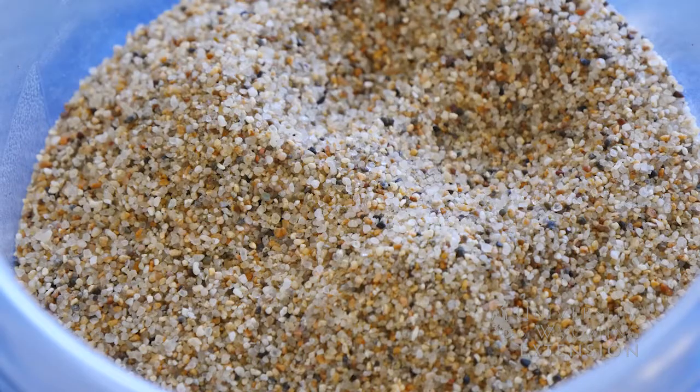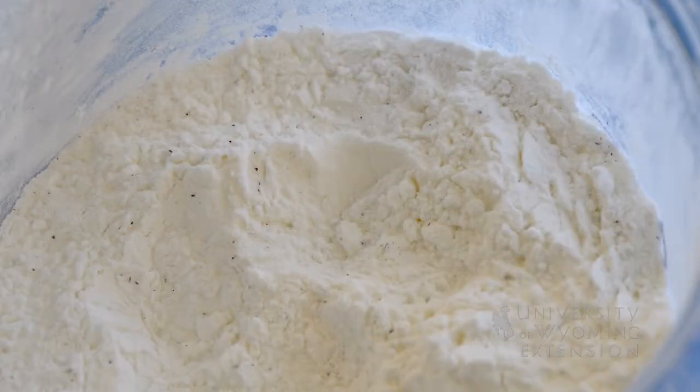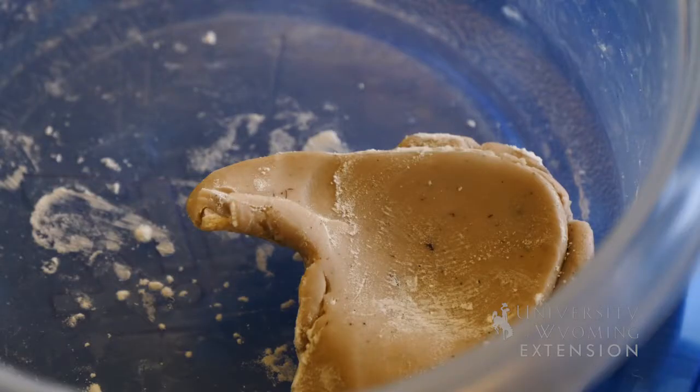The largest is sand — it will feel gritty. The second is silt, which is going to feel smooth, basically like cornstarch. And the third size, which is the smallest, is clay, which actually almost feels sticky, similar to silly putty.